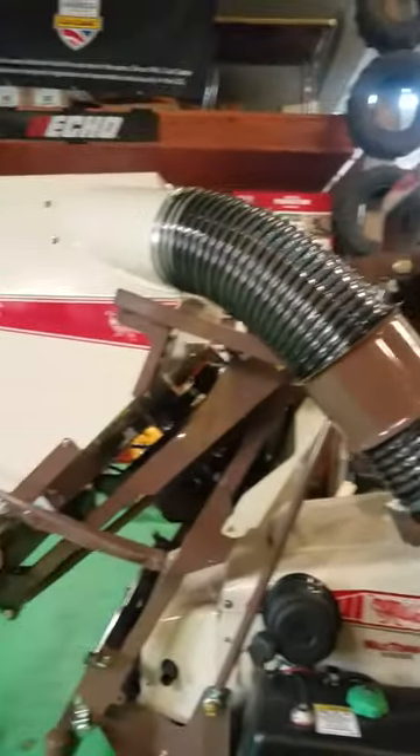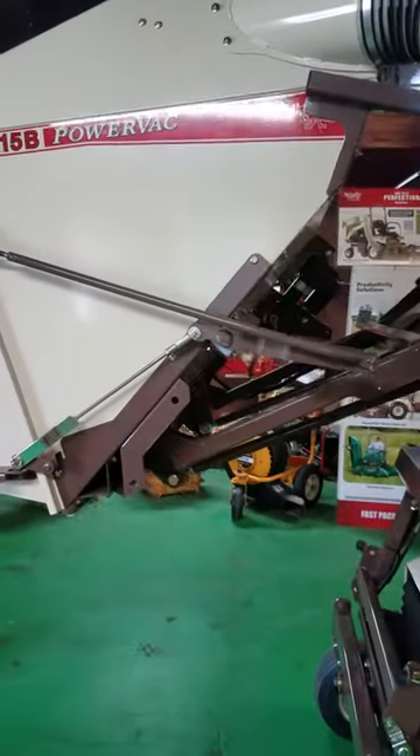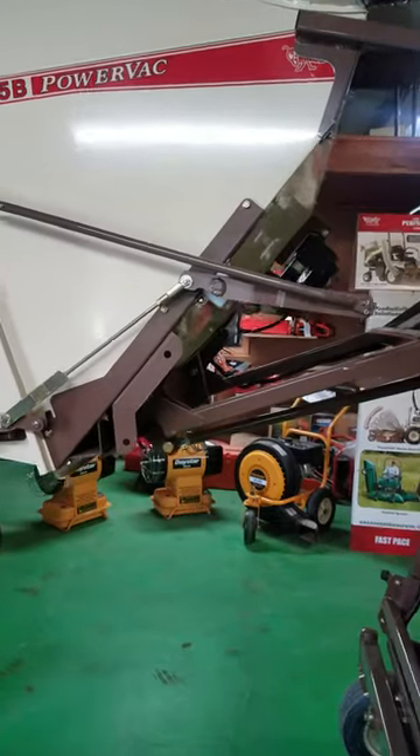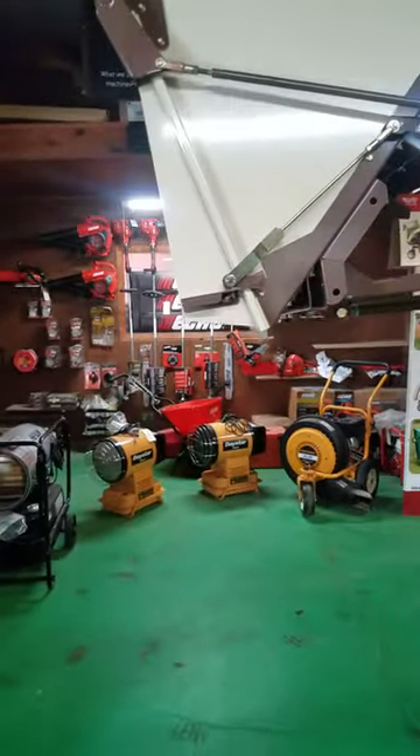It takes just a second. And the purpose of the high lift, of course, is so that we can get into a trailer. Instead of having to dump on the ground and shovel it into a trailer, you can back up to your trailer and just dump it in. Now the sides can't be any taller than six feet.